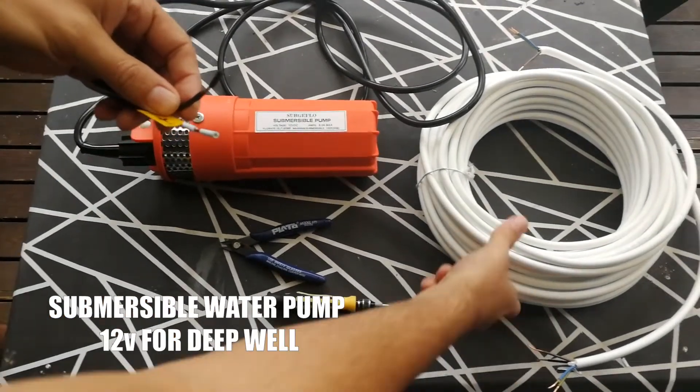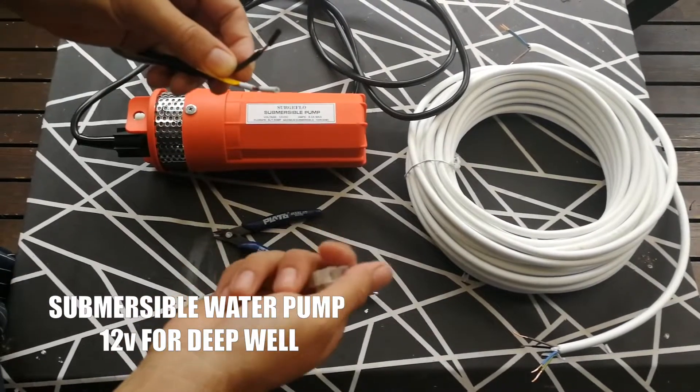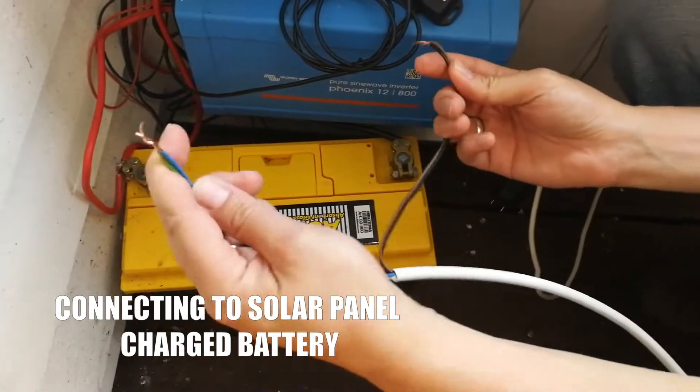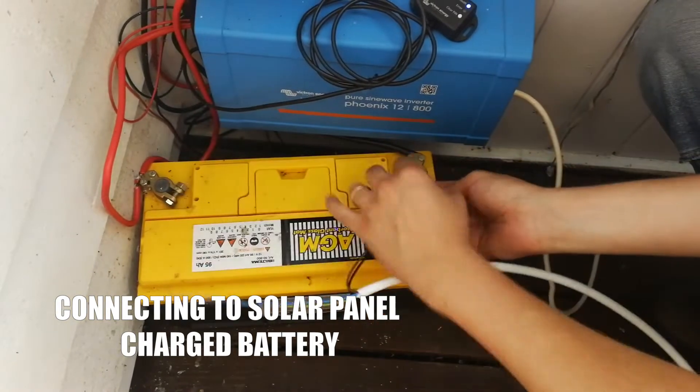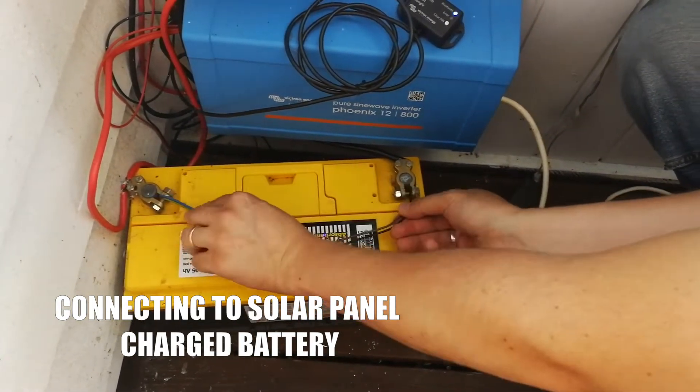We're going to connect this 25-meter long cable to the submersible pump and test it. We'll connect the black and brown wires to ground, and the blue and yellow to positive. We can remember that for later — this connection is just for testing right now; it's going to be much cleaner later in the process.